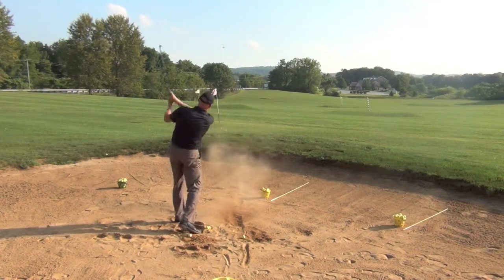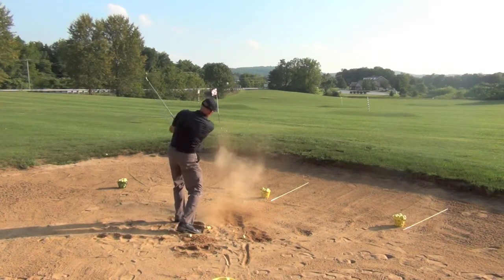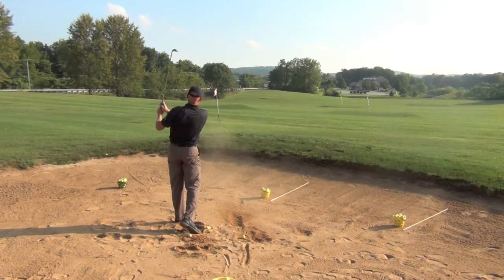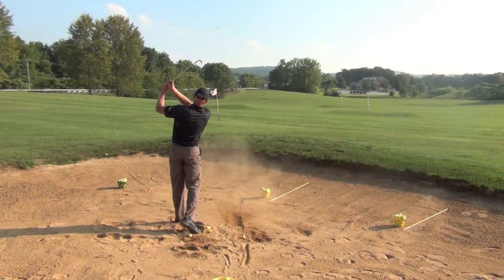One more time, we'll see how the club sets and drops all the way through into the finished position. We don't want to forget to finish the swing. It's very, very important to swing through the ball — that's going to extend that splash of sand out to the target and ultimately control the length, trajectory, and overall position of the golf shot. Thanks for watching, and don't forget to rank your bunker!